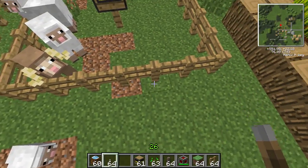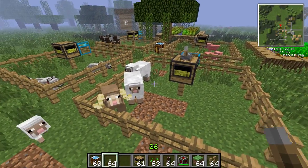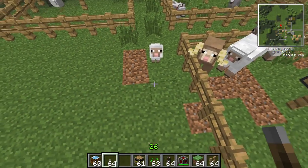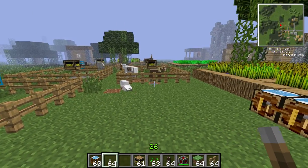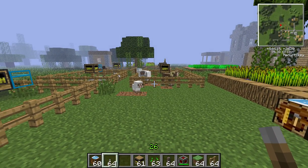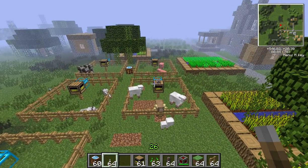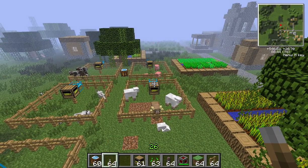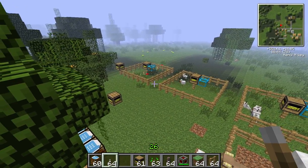That's another thing — make sure the pens are large enough because animals keep getting out. These are a 7x7, which is obviously too small. But yeah, that's the quick look at the feed station. Hopefully you enjoyed and got something from it. If you did, like, subscribe and leave a comment, and I will see you in the next Spotlight. Bye-bye.